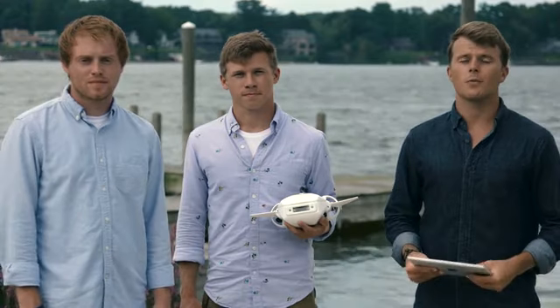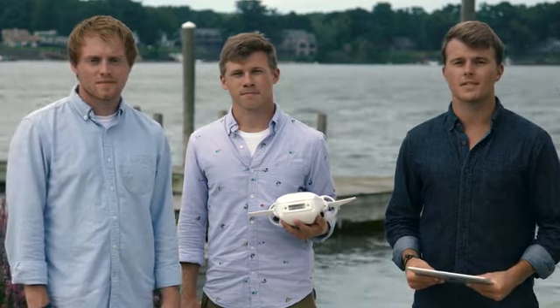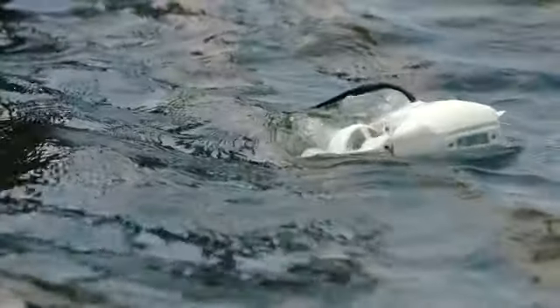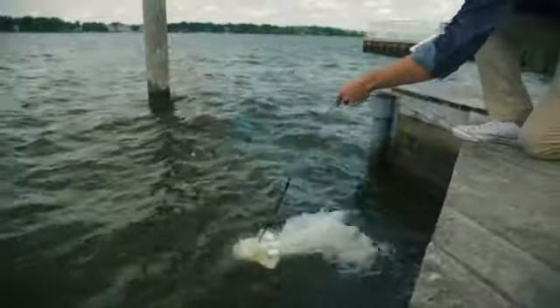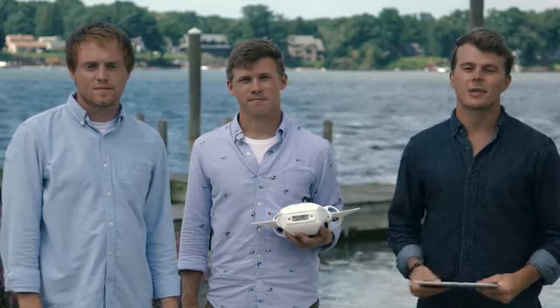We put everything that we have into making underwater exploration and education more accessible to the masses. We built the prototypes, validated our designs, and now we're ready to go into full-scale manufacturing. All that's left is for you, the Kickstarter community, to show us that you want an underwater drone that's affordable, portable, modular, and completely easy to use right out of the box. Fathom is your chance to go deep and see the world in an entirely new way. The possibilities are truly endless. What can you fathom?